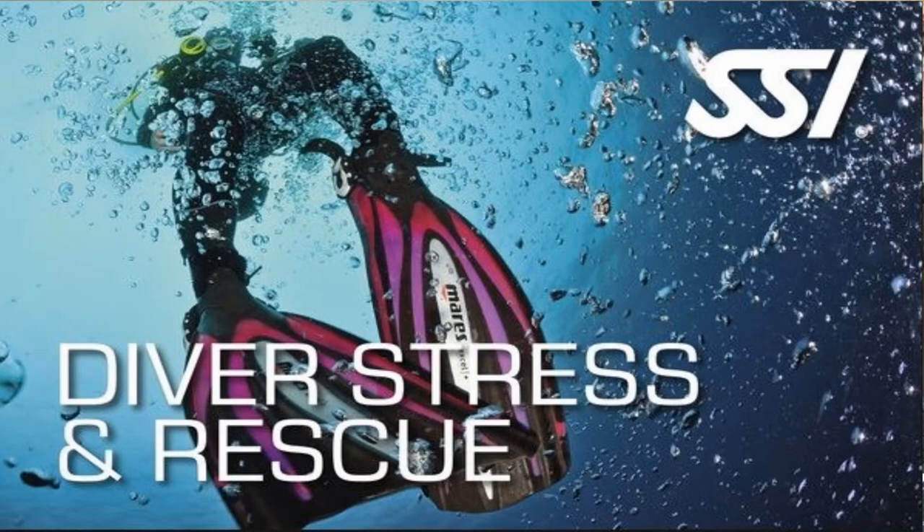What's up guys, this is Brian again from Lake Hickory Scuba Marina. Today we're going to talk about the Stress and Rescue Scuba Diver certification. This is a rescue diver certification where we're going to build on some of the skills that you learned during the open water scuba diver program, as far as self rescue and buddy rescue scenarios.